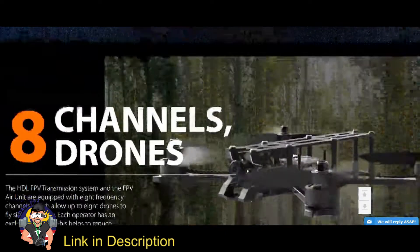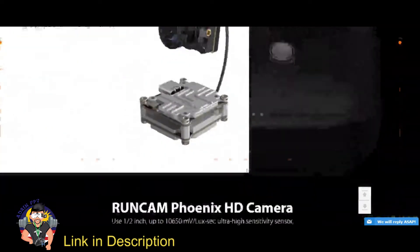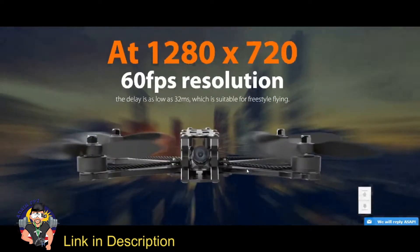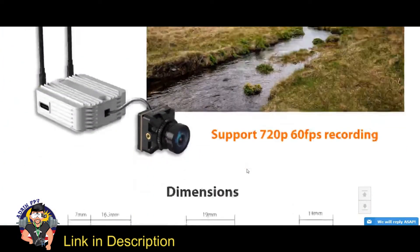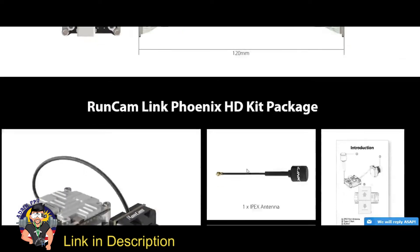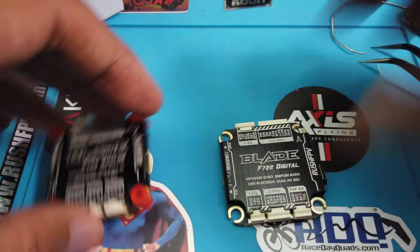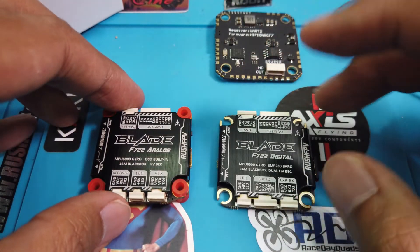For whoever is not familiar with the Runcam Link Phoenix HD, it's another offering from Runcam which has a low light capability that is as good if not better than the Kalex Polar. So if you're looking for best bang for the buck, the Runcam Link Phoenix HD is what you should be looking for. Link in the description. Tip number one: figure out which flight controller you're going to use.